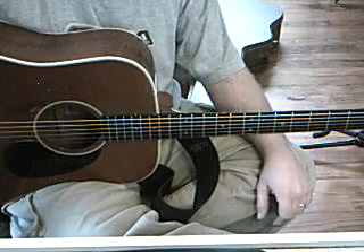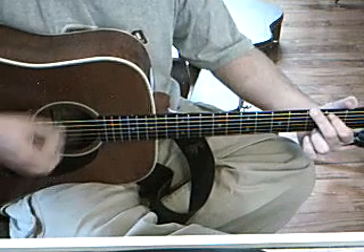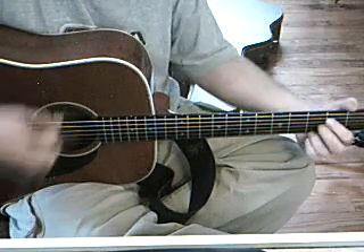This is Steal My Kisses by Ben Harper. Your chords are going to be G, C, D, and G.